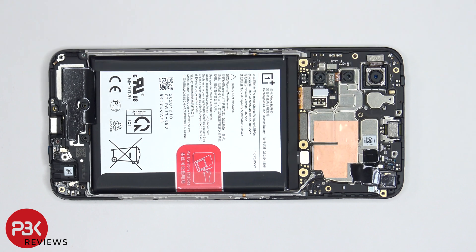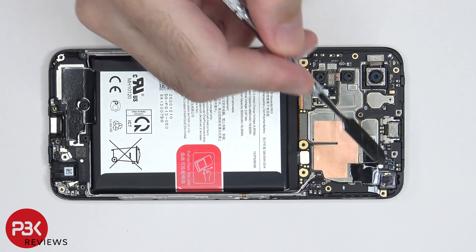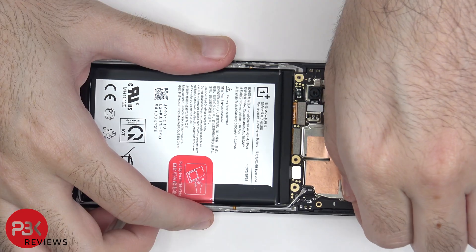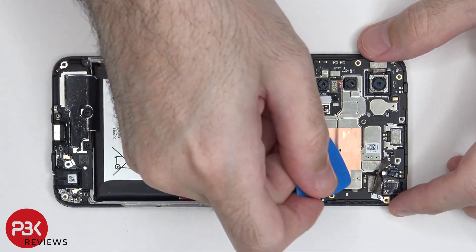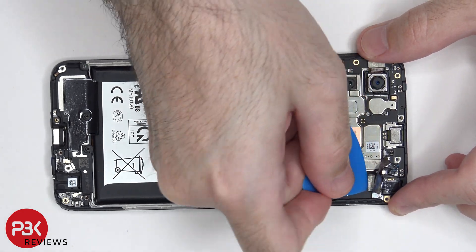This graphene film and copper tape needs to be peeled off in order to gain access to the cable for the front facing camera. Now the cable can be disconnected and the front facing camera can be removed.